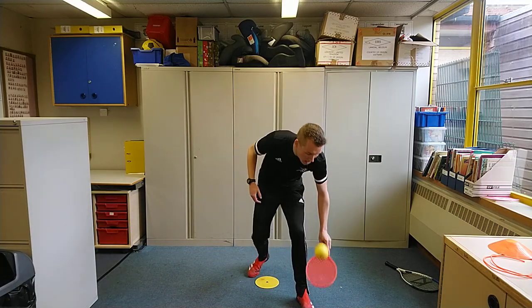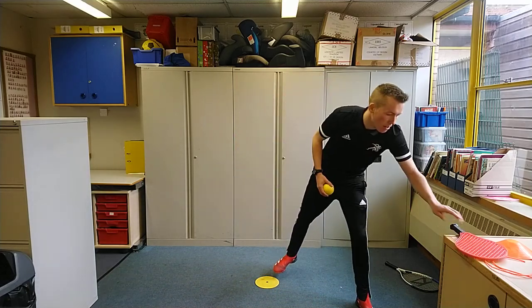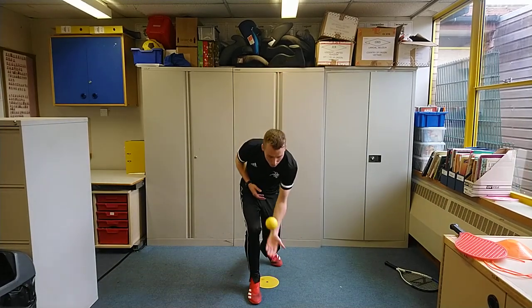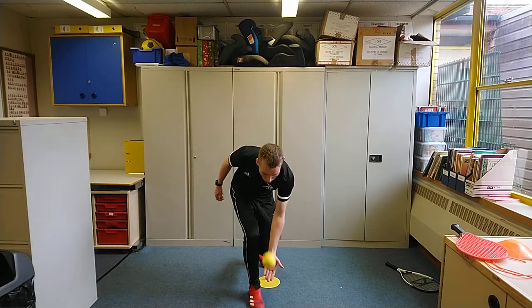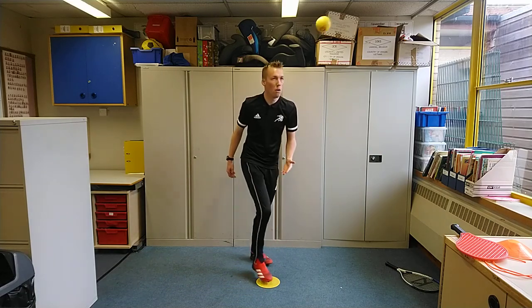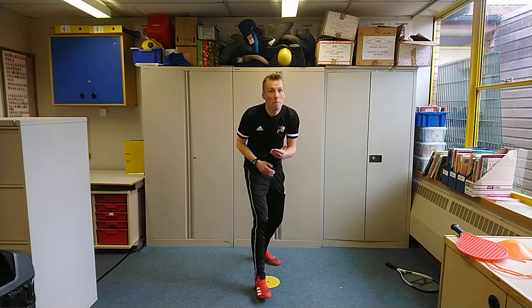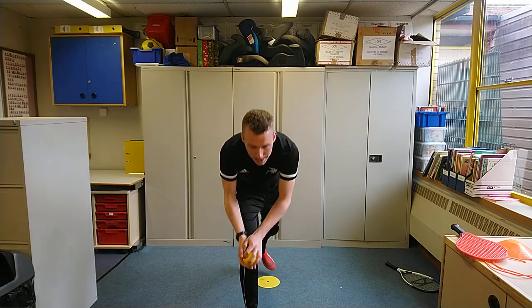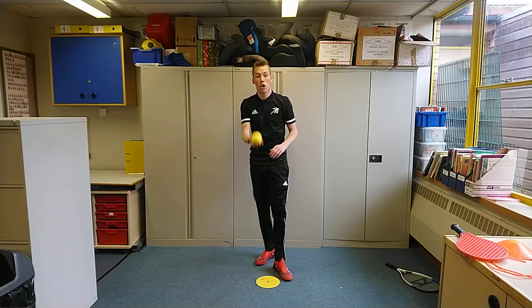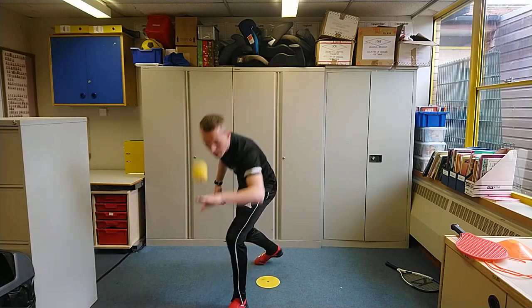If you've not got a racket and you're one of the older children, let us show you. Stage 1 without the racket would be just keeping the ball up on the palm of your hand — just one bounce, hitting under the ball. There's something for everybody here regardless of equipment. Equipment should not be a barrier to participation. Stage 2 without a racket — backhand, just hitting up.